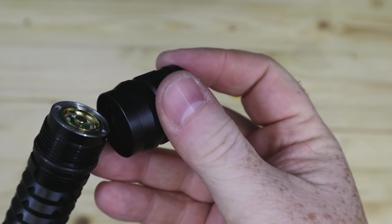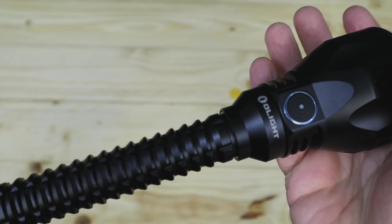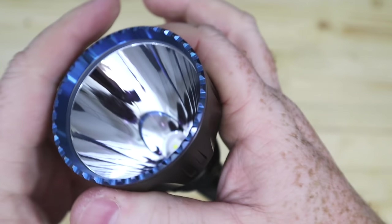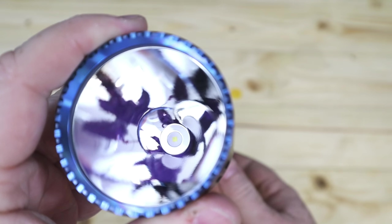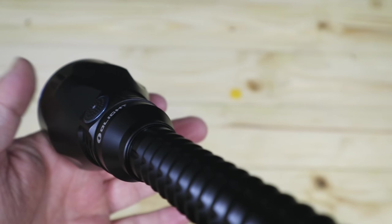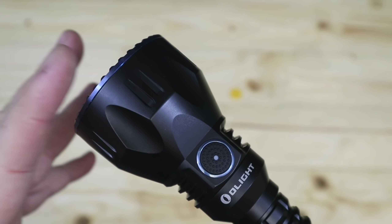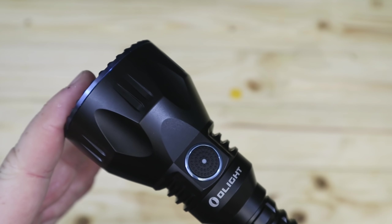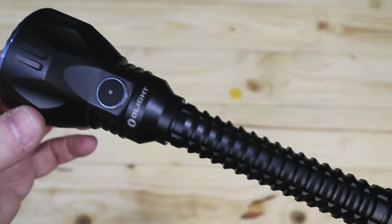Screwing it back together, you've got the more aggressive silver head that marries up, and the threads are black from the bottom. That's a very basic unboxing of the Javelot Pro. We will do a more detailed unboxing of the kit version, and you're going to see some footage now of the torch out in the field mounted on a rifle and in use.